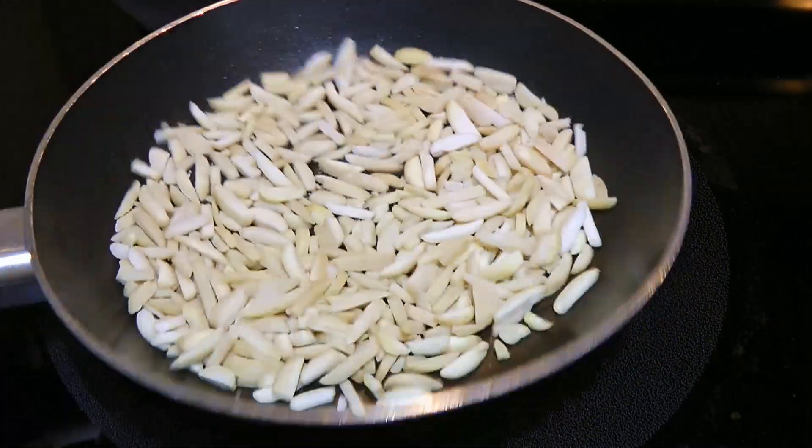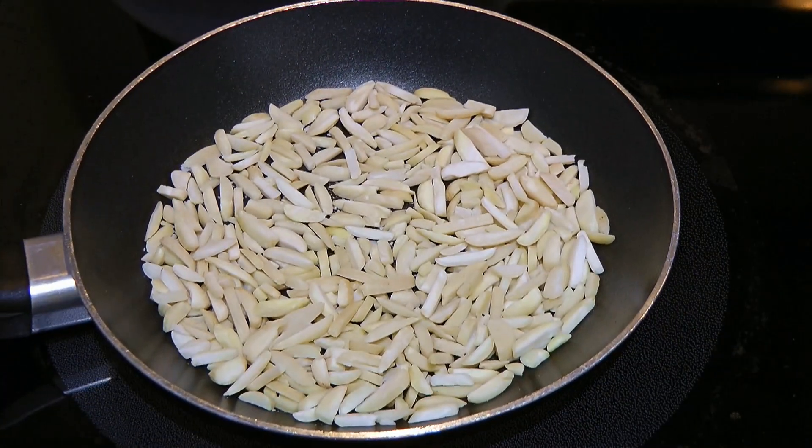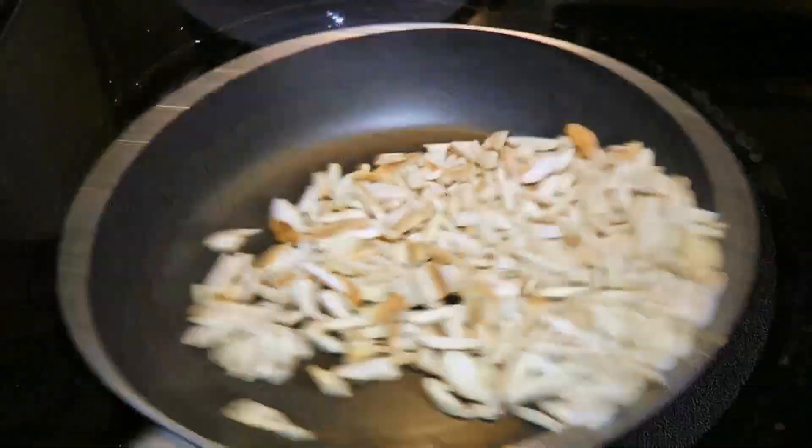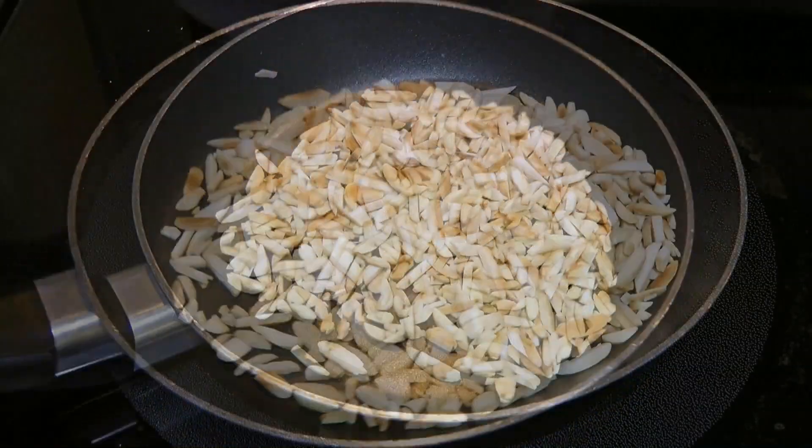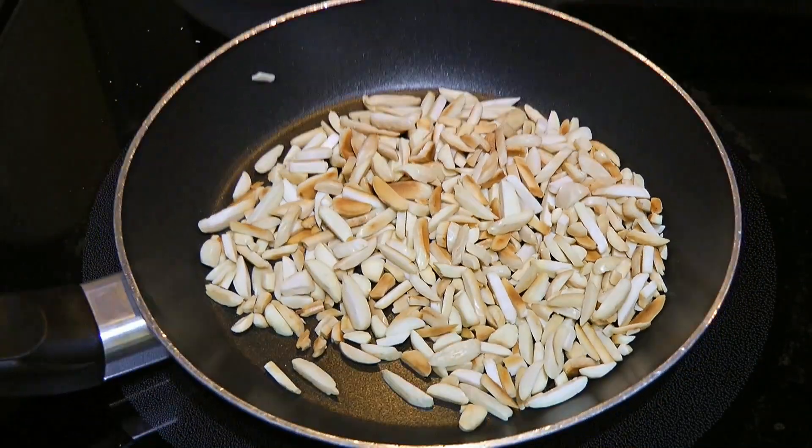While it's cooking, we'll toast the slivered almonds in a small skillet over medium heat. We'll shake them often as they can burn quickly, and when they are done, we'll set them aside.